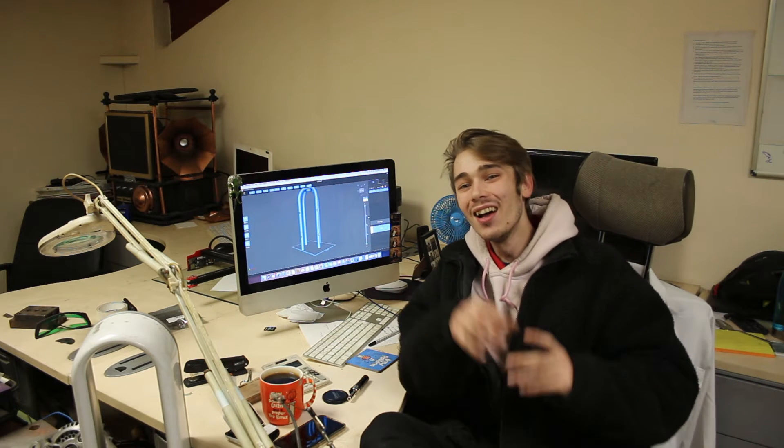Hello everyone, Luke here and welcome back to the channel. So I finally got a chance to use the 3D printer, now I've kicked Rob off it for a couple hours. But I've got to say something — this is my first ever time using any 3D printer ever, filament or resin. I've never used the technology before in my life, so I'm a little bit excited.